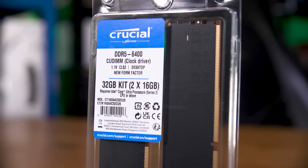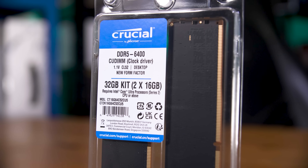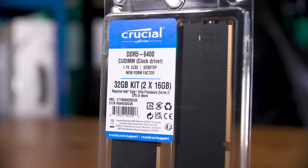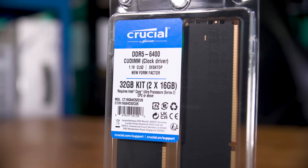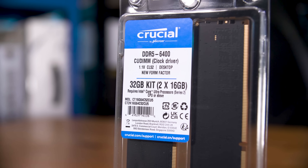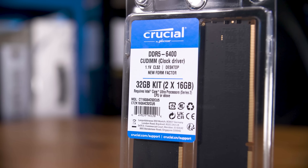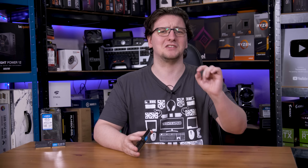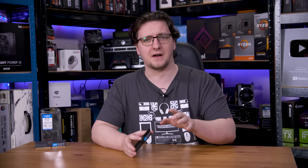For the time being, Crucial is only launching this one kit of CUDIMMs. They're basic heat spreader-less modules, meaning the CAS latency isn't exactly the tightest — this is a CL52 kit, specifically 52-52-52-103, which compared to a gaming kit is really quite slow. For comparison, that Corsair 6,400 megatransfer per second kit is CL32, specifically 32-40-40-84, which is a fair bit faster. Although I have no doubt that Crucial will be launching more gaming-oriented CUDIMMs.